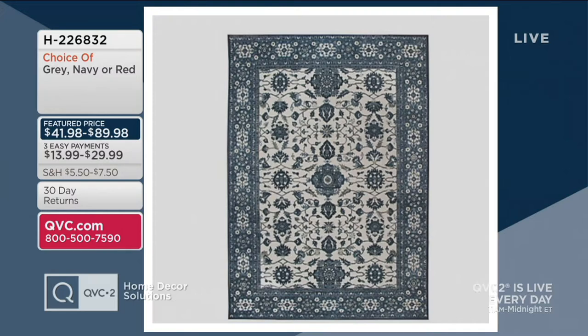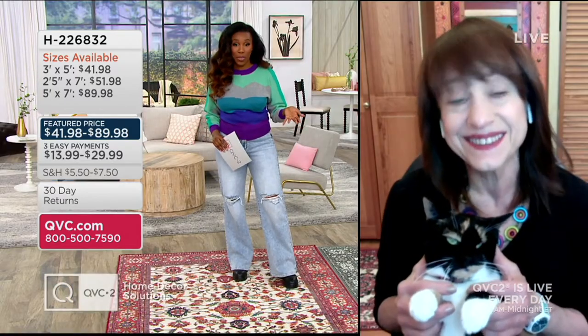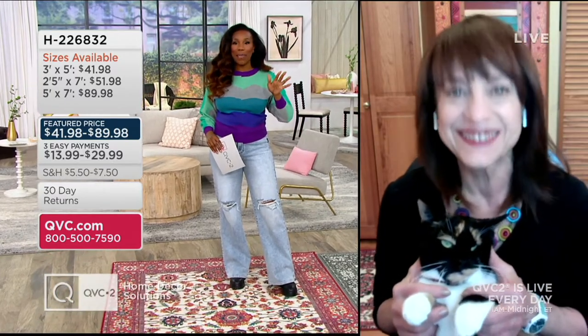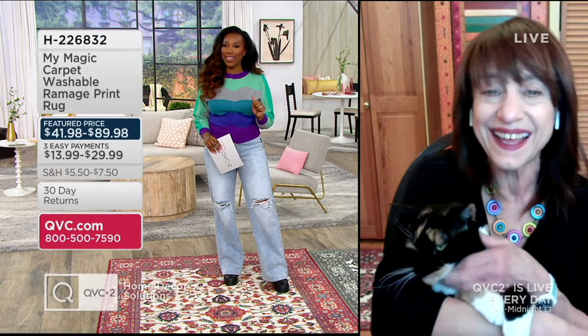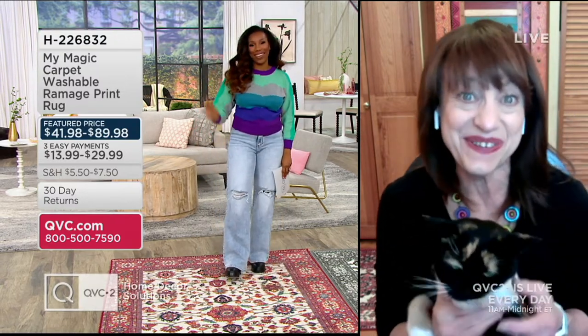I want to welcome in Sharon Geller. She brings us My Magic Carpet. Sharon, I have to tell you, I actually ordered these — I didn't know washable rugs were a thing. I saw an Instagram ad about some, and they were really expensive. I thought, let me check the queue because I'm sure we probably have something like this. And these are so, so great. I've been enjoying having them in my home.